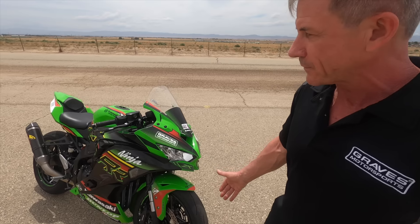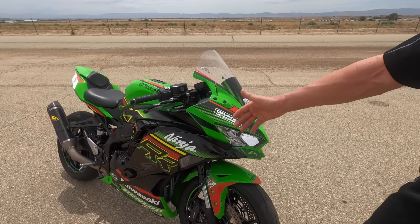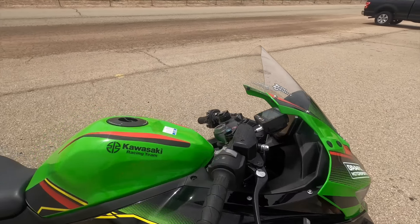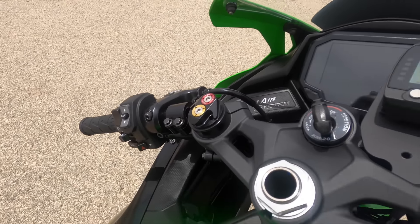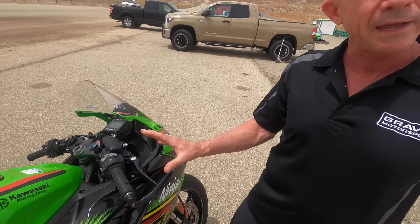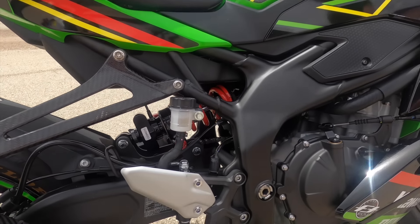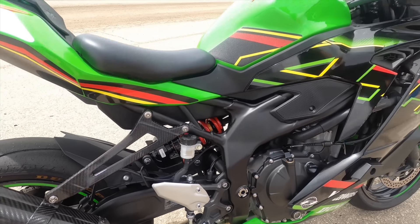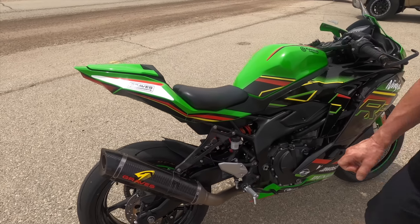I've got the Dunlop Q5s on it, I've got the Batubo pressurized gas forks — those are the cartridge kits, the Batubo cartridge kits. This is a kit we developed just for this bike. Rear shock — Batubo as well. And I've got the full titanium Works exhaust system on it.